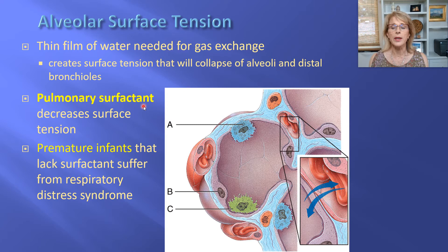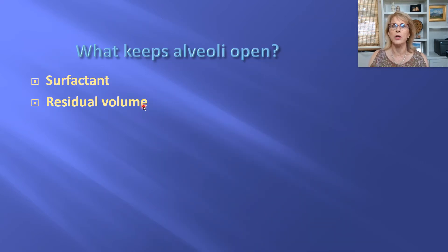One more thing about alveoli staying open: surfactant is necessary, but so is residual volume. Residual volume is the volume of air that remains in your lungs even when you've exhaled as much as you possibly can. When I exhale as much as I can, pushing it all out, there's always going to be some air left — that's residual volume. Some of that residual volume is keeping your alveoli propped open.